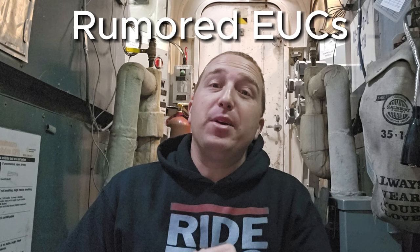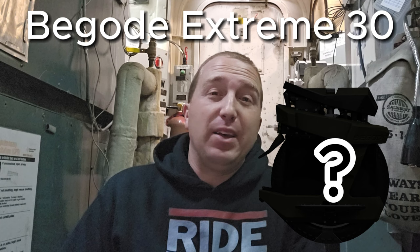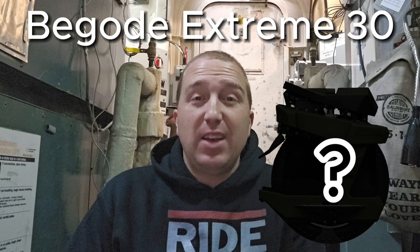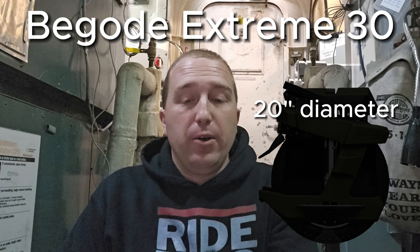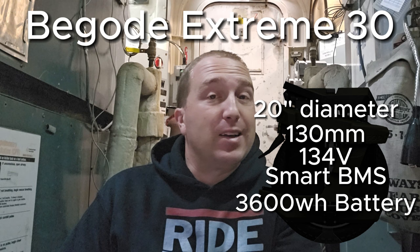And now for the most exciting part of the video — the upcoming rumored EUCs. What we have on the way is allegedly the Begoed Xtreme 30. Who knows if they're actually going to be keeping that name considering the Xtreme had a bit of a rocky start. But it's looking like this wheel is going to be the successor to the EX30. It's a 20-inch wheel that has 130 millimeters of suspension travel, 134 volts, a smart BMS, a 3,600 watt-hour battery, and a claimed — I say again, claimed — IP67 waterproof rating.